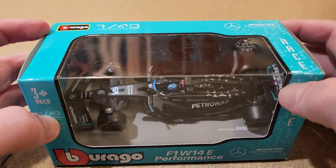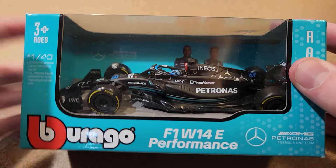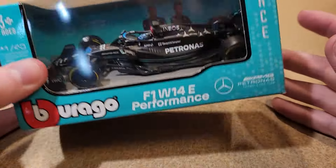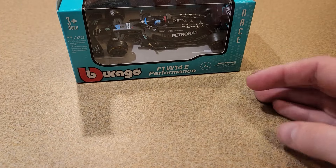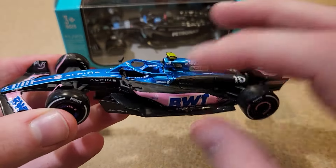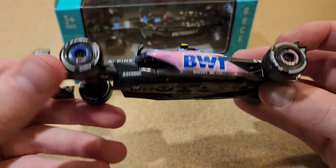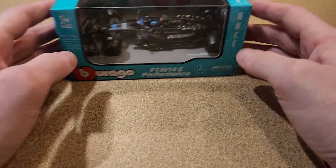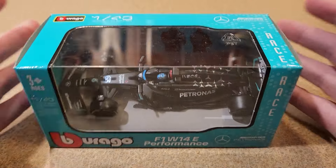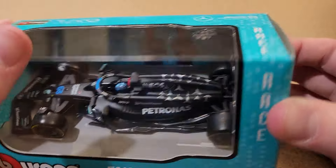Yeah, I was going to skip it, but I saw it at Target. I found this car at Target and it's like, well, if you're putting it right in front of me, I might as well. And maybe this might be a really good car because I really liked some of the other Bburagos we've reviewed in the past — this one in particular, the 2023 Alpine. So considering all the other Bburagos have been really good this year, this one will probably be pretty good. But yeah, I wasn't going to get it, surprisingly. Let's open this car up now — I won't waste any more time.